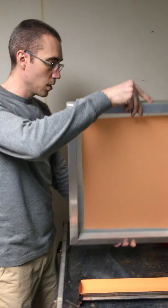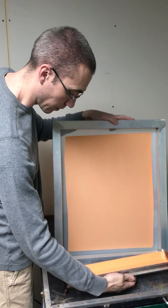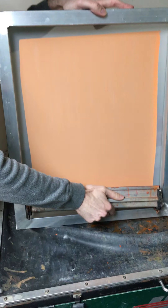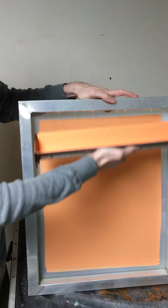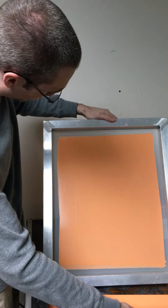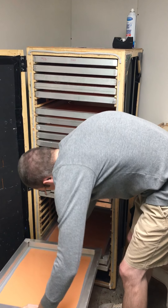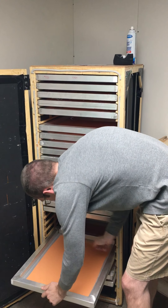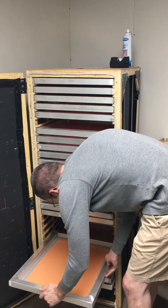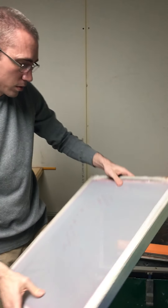That's why we flip it to do the other side — it's thicker down here and lighter up here on this side. That was a decent one. We just put it in the cabinet and move on to the next one.